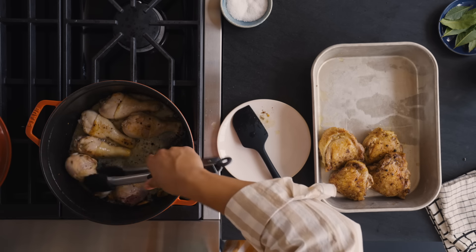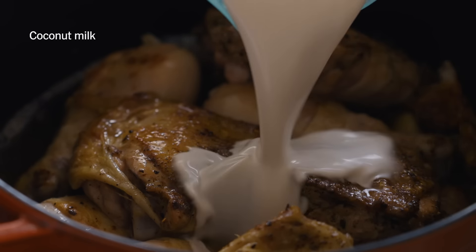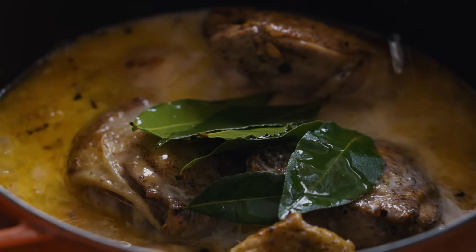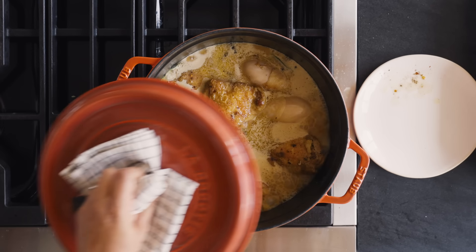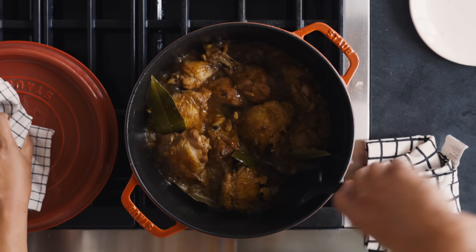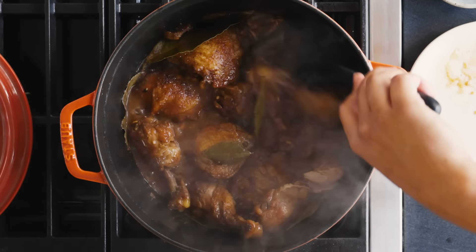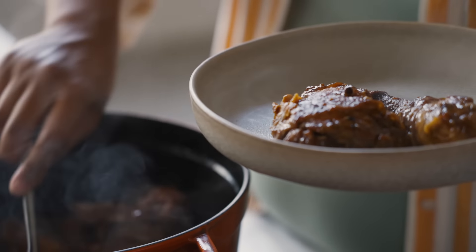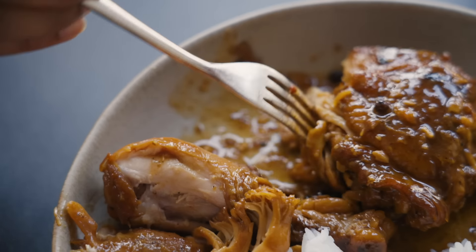Add the thighs back in, then add soy sauce, coconut vinegar, coconut milk, bay leaves, and water. Let it come up to a boil, cover it, and let it gently simmer for about an hour until everything is really nice and tender. After simmering, it's reduced down, really nice and glossy and saucy. The color got really nice and deep because of the soy sauce. You've got richness from the coconut oil and the chicken fat, perfectly balanced by the acidity of the vinegar and the pops of peppercorn and sweet garlic. This is going into my regular rotation.